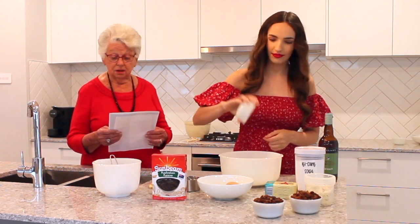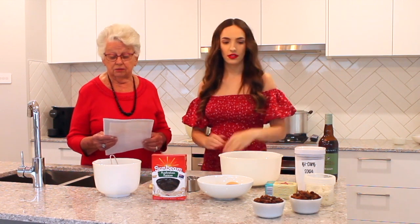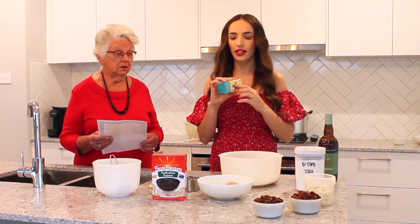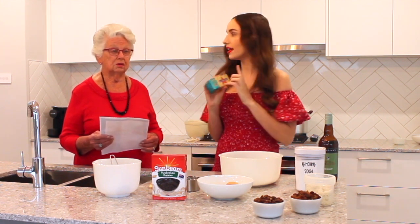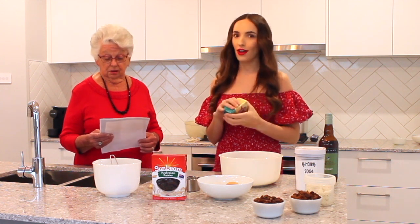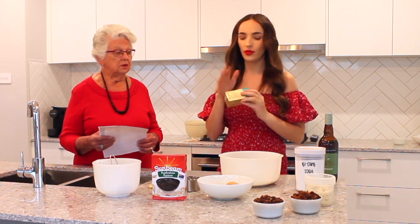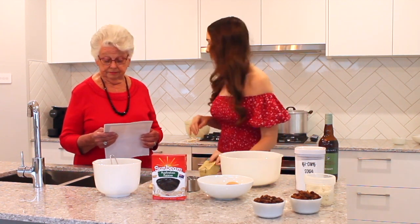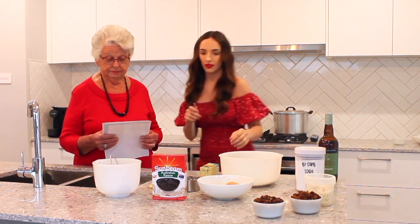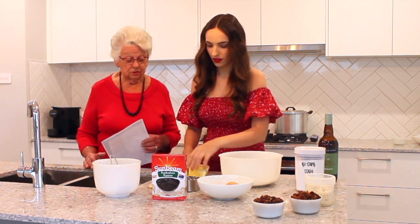In she goes. Now 185 grams of butter. We got this out last night as well as the eggs, so they're all at room temperature. I don't have scales in my house, but thank goodness this actually has the measurements on the side, so we're just going to cut it at the right spot. Chop it up before you put it in because it's easier to rub into it.